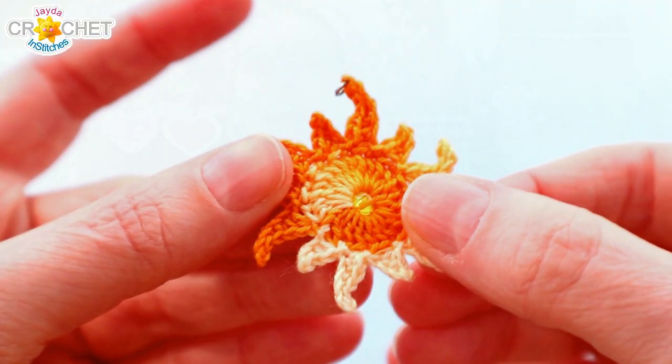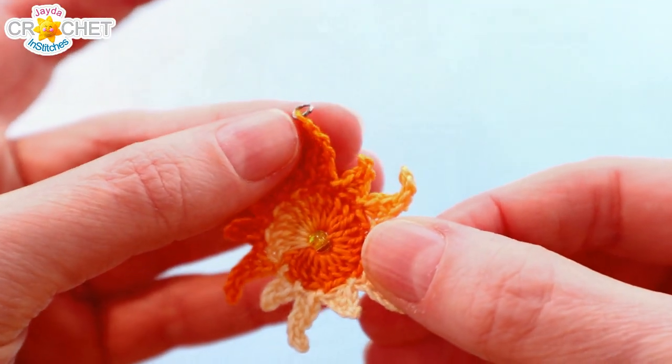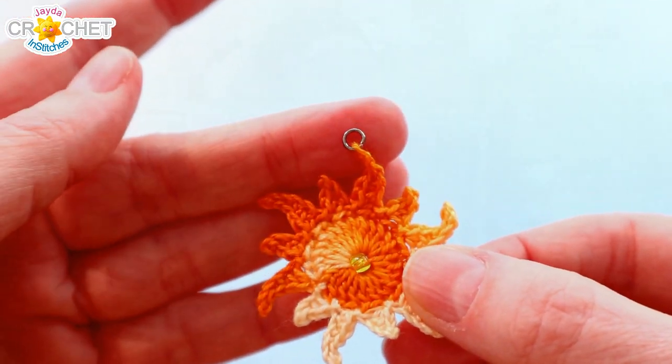We have designed a sunshine pendant and you can make this using crochet thread or embroidery floss. We're going to show you how to add a little bead to the center, how to install a jump ring which literally turns it into a pendant, and we've even got some fun tips on turning it into a necklace too. So let's grab our steel hooks, some crochet thread, and head on over to the craft table and stitch it up together.